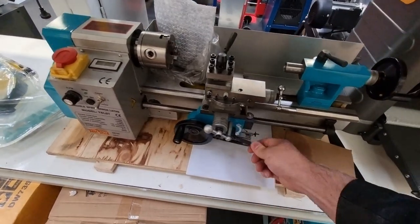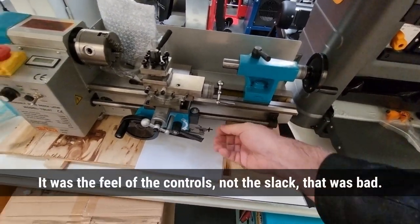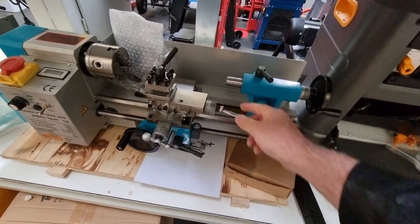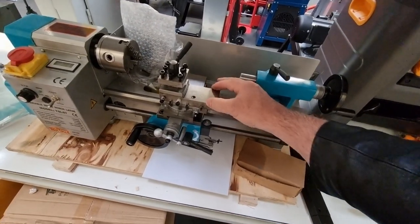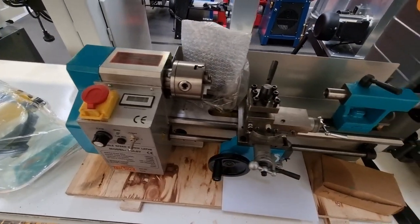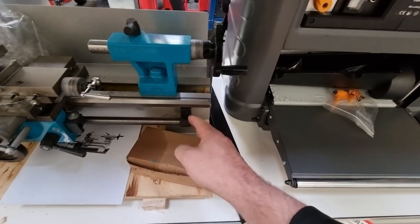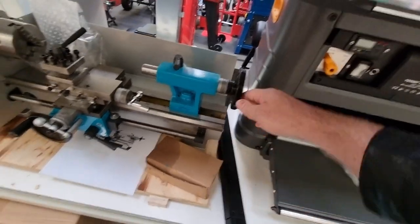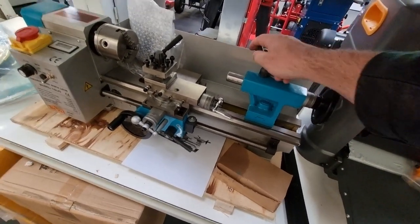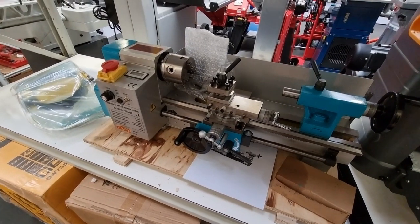Everything about it — it's much lighter, smaller, everything's tiny. It's already bent. Tiny little chuck. The lead screw's tiny. Not even remotely as nice as the Optimum.